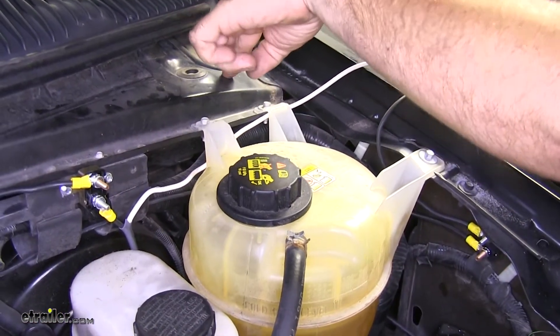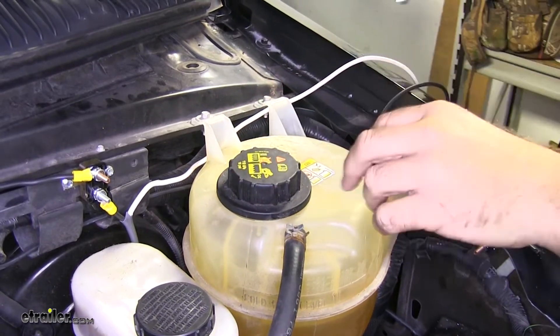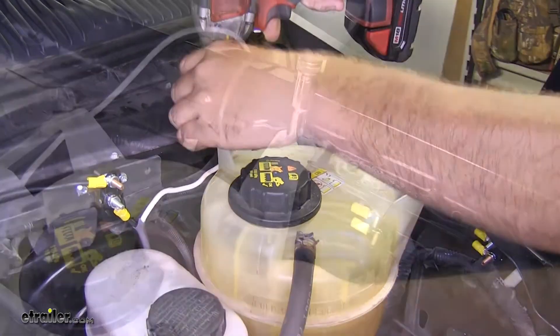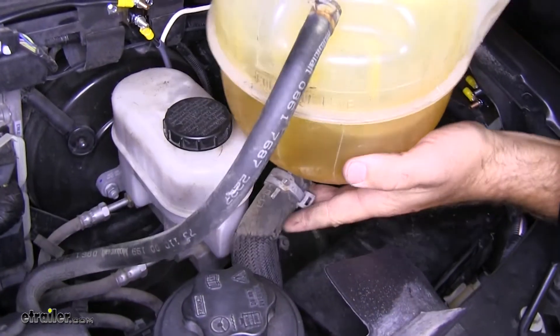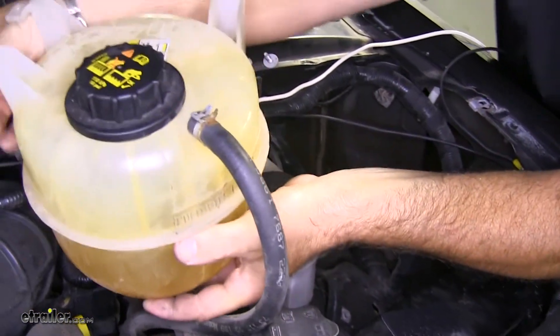There's a grommet back here on the firewall we're going to need to go through. In order to get to it, we're going to have to remove this tank. We're going to use an eight-millimeter socket and remove these three bolts right here. Now we'll just carefully pick this jug up, swing it over, and set it right here out of the way.